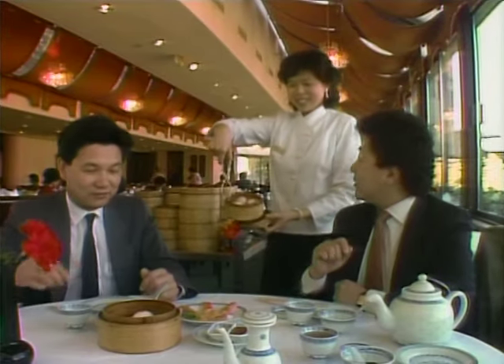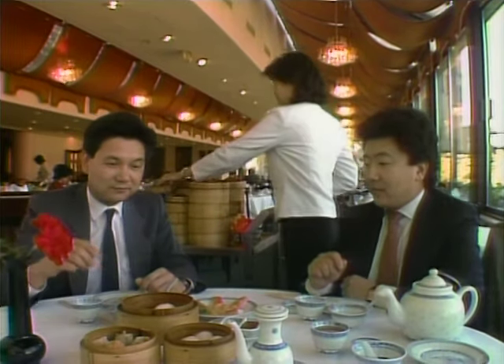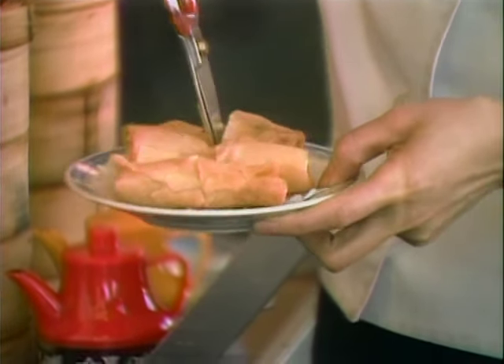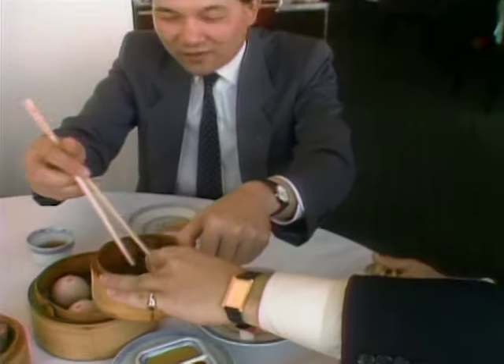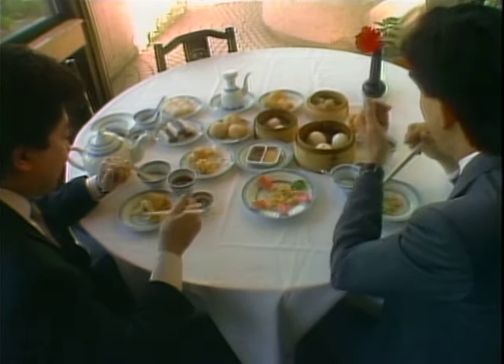How many of you have been to a dim sum restaurant? For those who have never been, let me take you there. Dim sum is a smorgasbord on wheels. The waitress calls out what is available on the cart — some dishes are steamed like ha gao and siu mai, some are deep fried like spring rolls. There are over a hundred varieties of dim sum, so two real connoisseurs could be there for a long time.